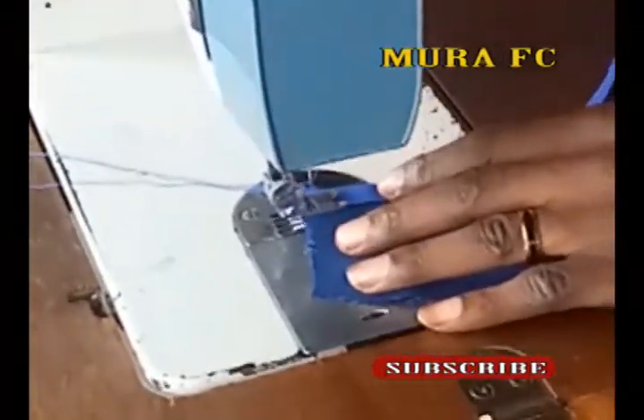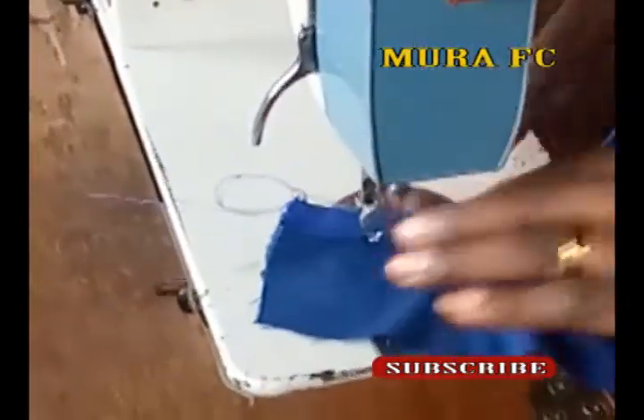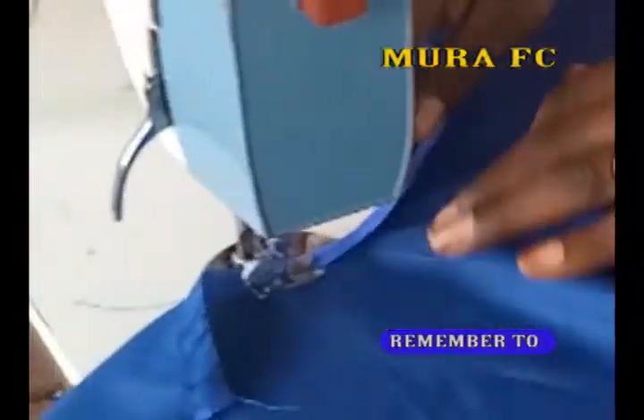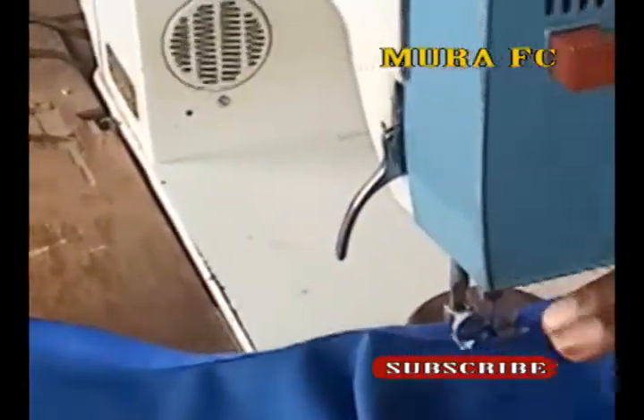Now we are working on the wrong side of the fabric. Remember, we started on the right side of the fabric — now we are working on the wrong side. You just have to take your time, then you sew around it. As simple as that.